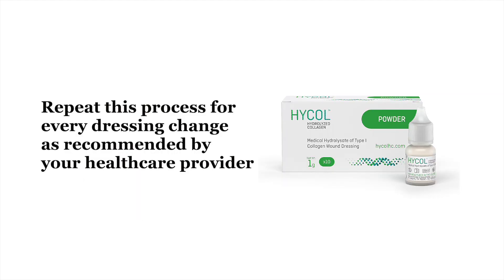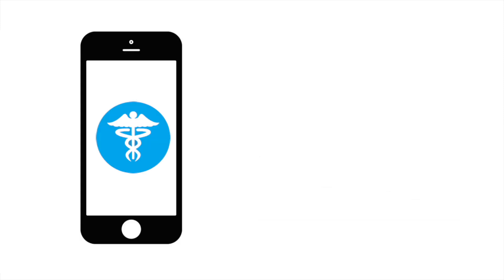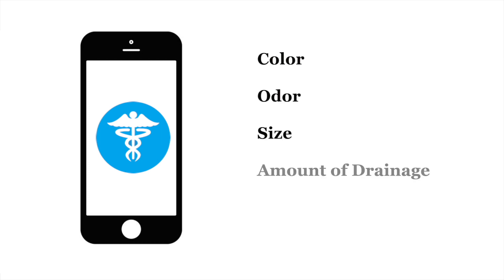Repeat this process for every dressing change as recommended by your health care provider. Remember to notify your health care provider if there are any significant changes in your wound, such as color, odor, size, the amount of drainage, or any level of discomfort.